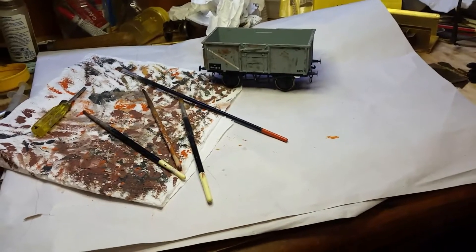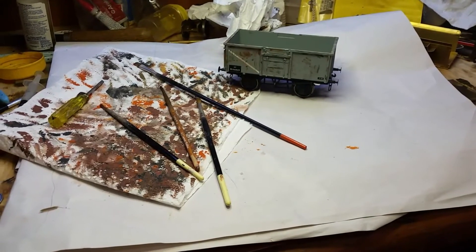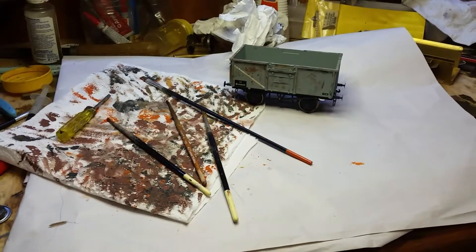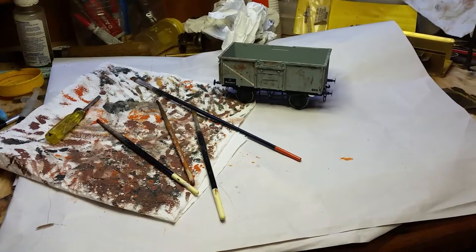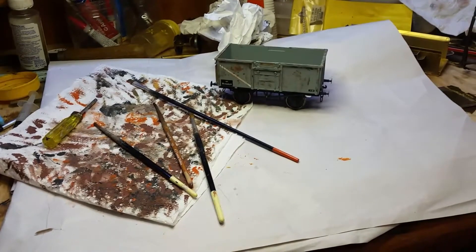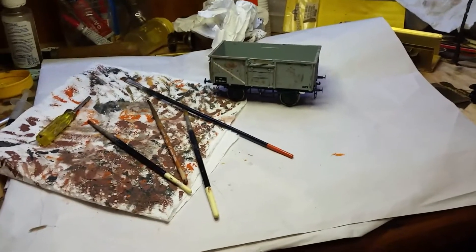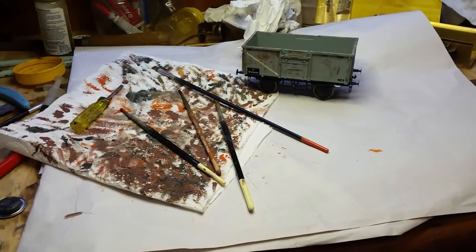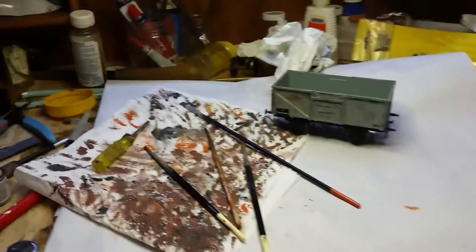I've done three already. What I did was I used the airbrush first to tone down the wagon and also show a dirty underframe. And then I used a dry brush technique. Here's a couple I've just done - these were pristine.